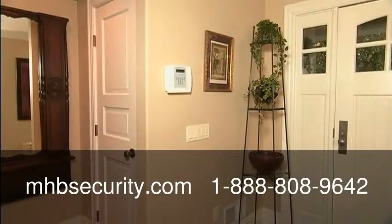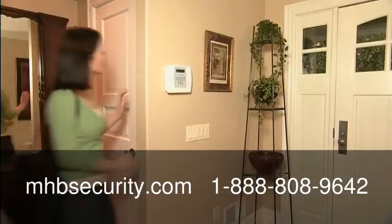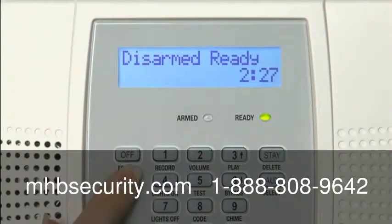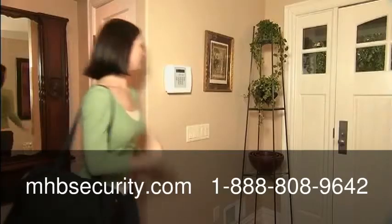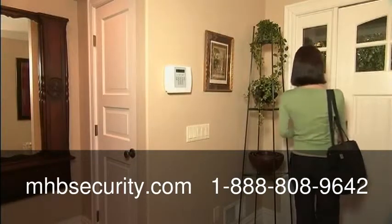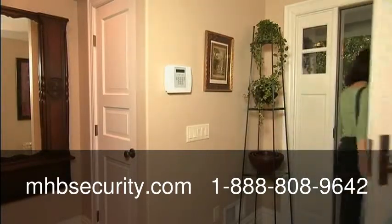With Lynx Plus, you can also arm the system with just a single key. Simply hold down the away key for two seconds. After you arm the system, you'll have plenty of time to leave the house.